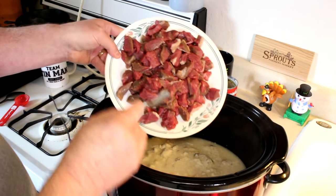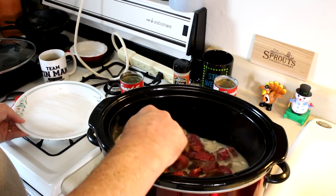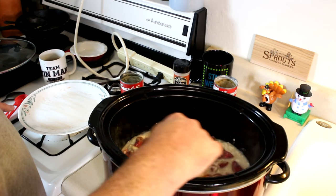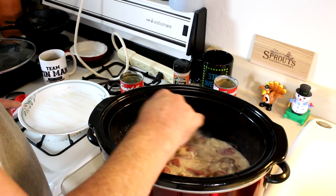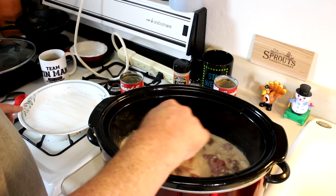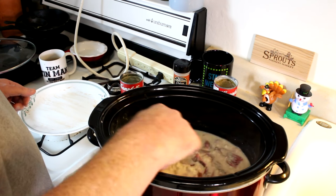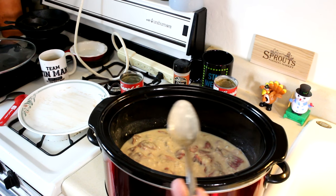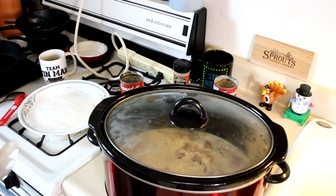I cut this meat into bite-sized pieces. That way if it doesn't get very tender, it'll still be pretty easy to eat. I cook on high most of the time, but since this is such lean meat, maybe it will turn out better on low — maybe it won't dry it out so much. So I put this on low, get the lid on, and we'll be back later when it's done.